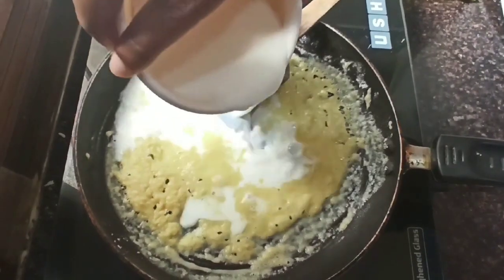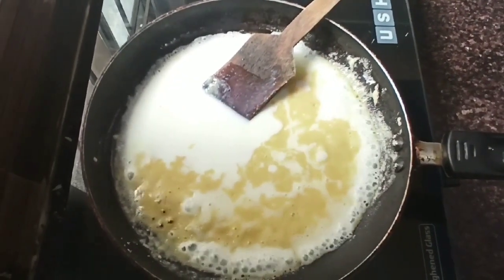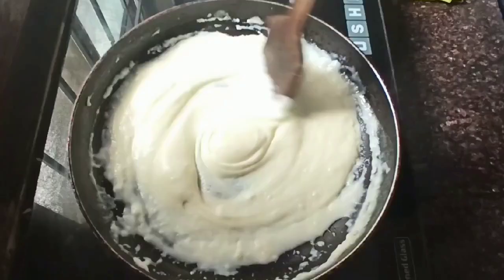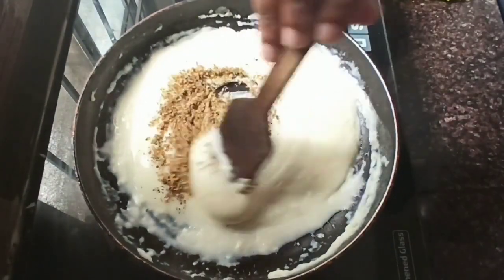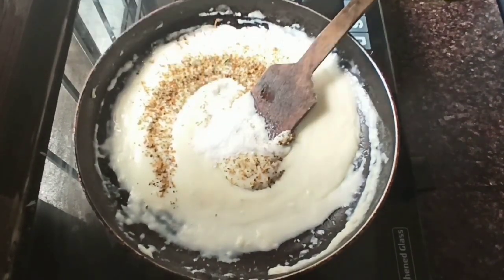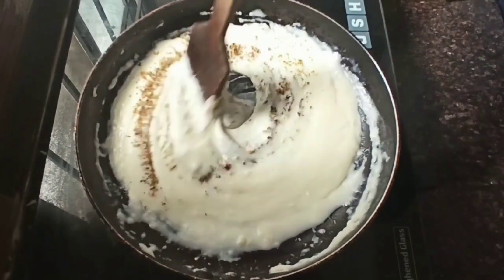Once the raw smell of maida is gone, add a cup of milk to it and keep continuously stirring so that no lumps will be formed, and keep the flame on low. Now for seasoning, add half a teaspoon of oregano and salt as per taste and mix it well. Once it is done, our white sauce is ready. Turn off the flame and keep it aside.